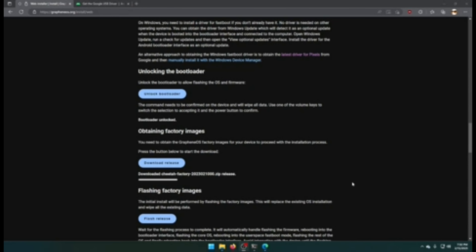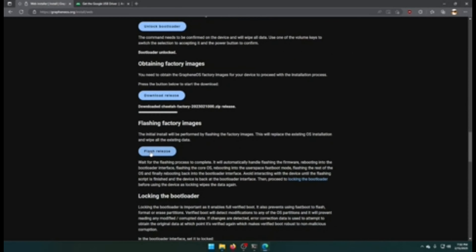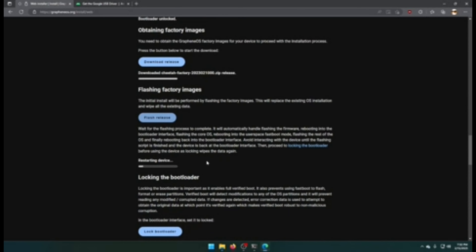Next you want to download the factory release for your device — hit Download Release. It proceeds to download. Once downloaded, we will hit Flash Release. Writing the bootloader, phone is rebooting. It tells us all the things — this is actually my first time ever using the web USB installer, so I'm enjoying this.